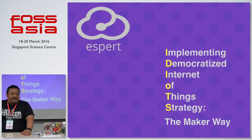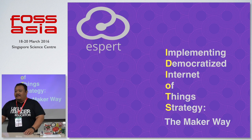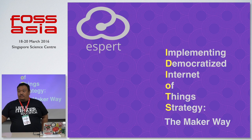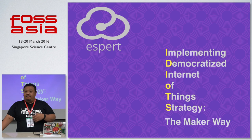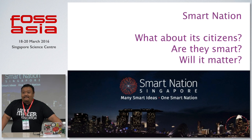I also host maker meetups on a regular basis, and we started the SG Maker Association. Today I'm wearing the hat of startup entrepreneur. My background is in education — I've been a school teacher for the last 15 years, and my last two and a half years were spent at the science center. So today I'm very privileged to address a bunch of eminent geeks and hackers — please correct me if I'm not technical enough!